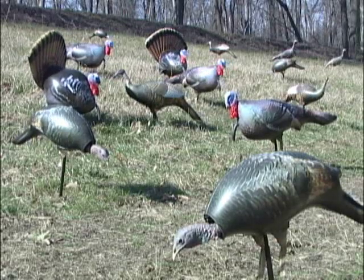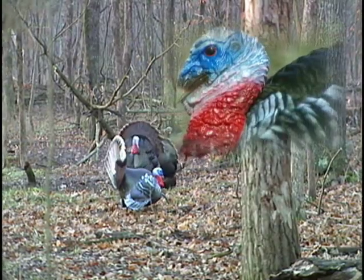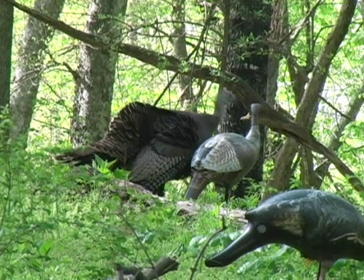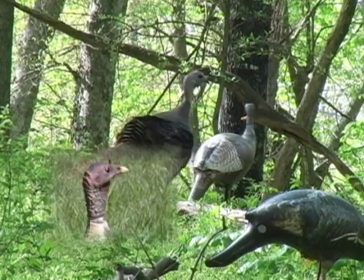The newest turkey decoys from Cherokee Sports address each of these. First, they look real. Actual molded heads from real turkeys painted to within exact lifelike tolerances, as well as the photo-printed bodies, make these decoys the most realistic looking on the market.